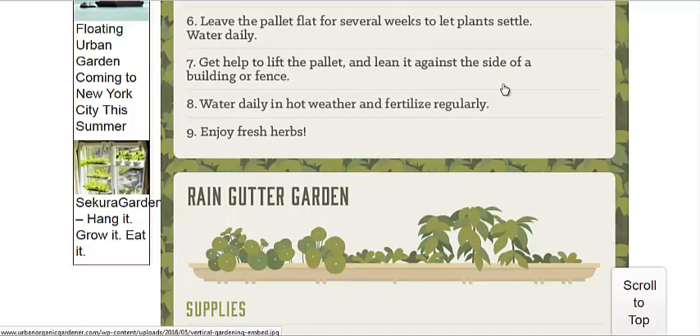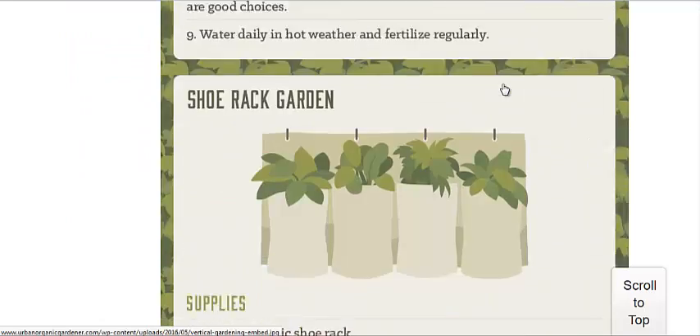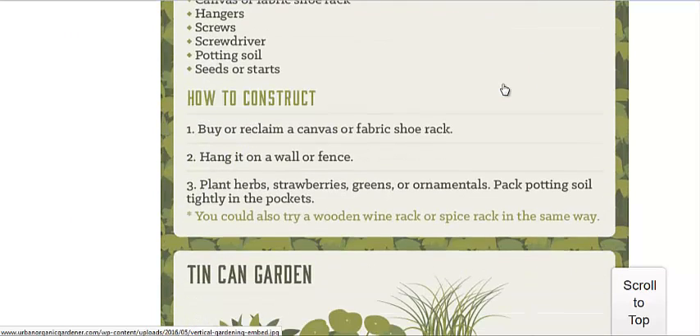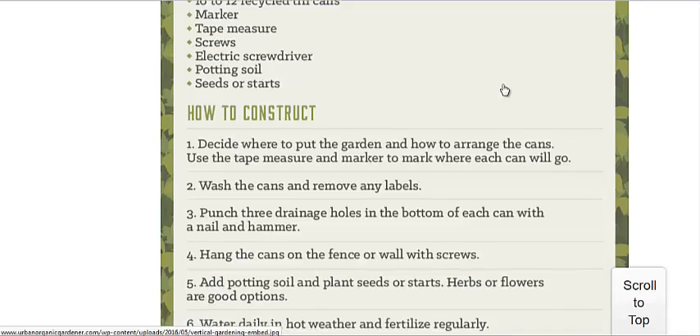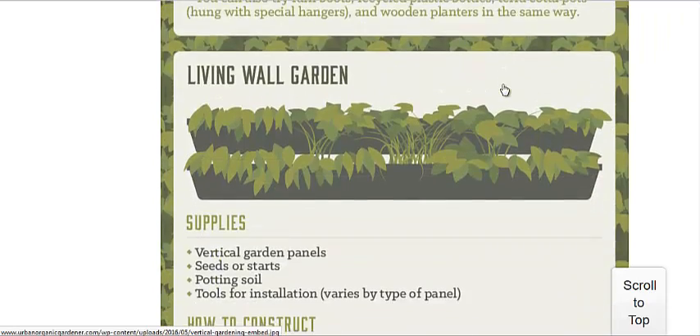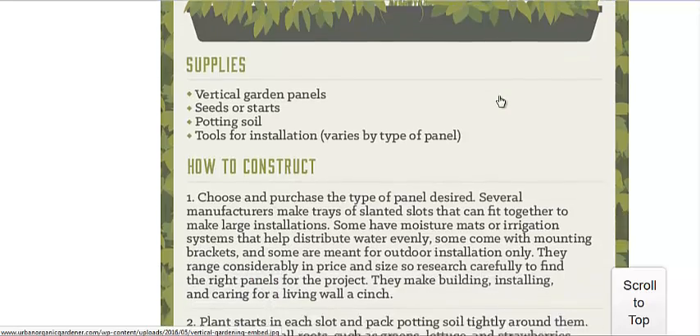They go over instructions on how to construct the rain gutter garden and how to construct that, the shoe rack garden, the tin can garden — all sorts of different options. And the living wall garden: basically, you take a bunch of gutters and strap them onto a wall. You can even wire those gutters to work as a hydroponic system.